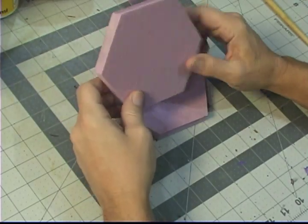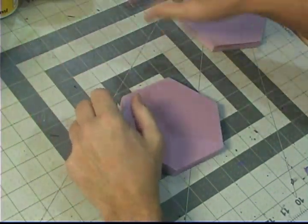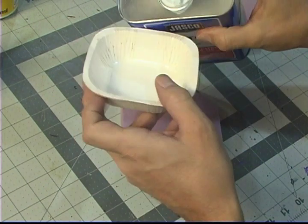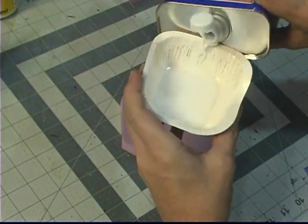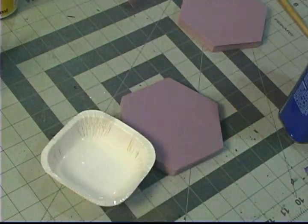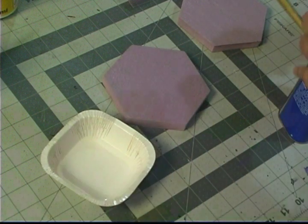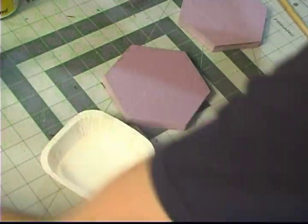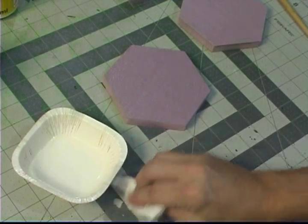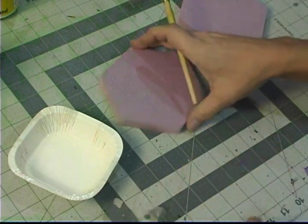First we start out with our half inch XPS foam, about four and three quarters wide. Then we'll take some acetone. Be very careful with acetone — make sure you're very well ventilated and also do not spill it onto your mat. I made that mistake and it actually took the color off of my mat. So make sure you don't spill it or put something down underneath it. Now I know for next time: don't spill acetone.